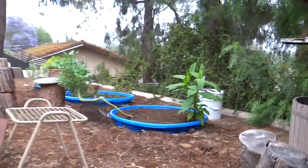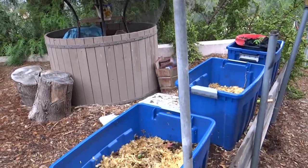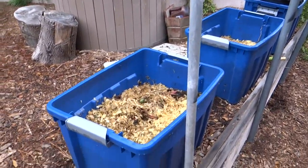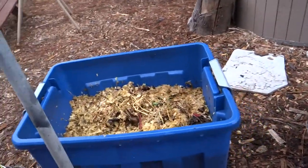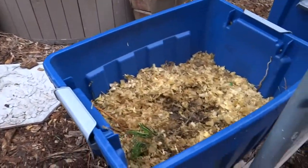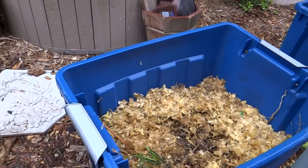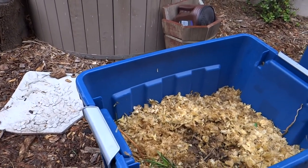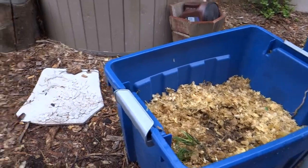I wanted to kind of keep you up to date on the squash plant that's coming up in my compost. Like I said, this will be topped up with more house scraps, and this will be the next layer - the house scraps - and then I'll cover it with some of our native soil. Hopefully I can prep it before everything grows, but my problem is everything grows before I can prep it.